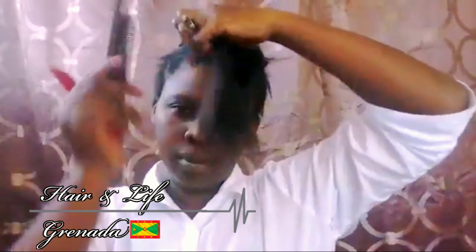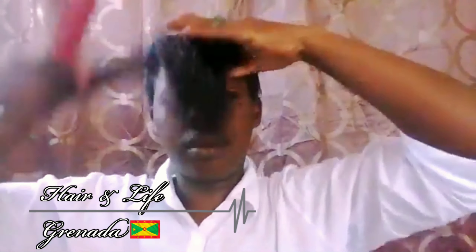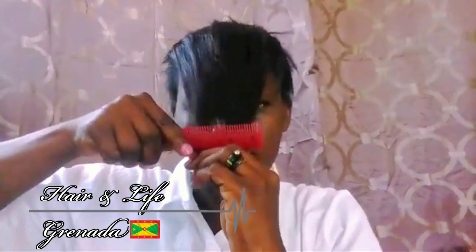Now take your razor comb and you will determine where you'd want your length to be — your desired length — whether you're wearing it to the side or to the front. I'd like mine right between my nose.